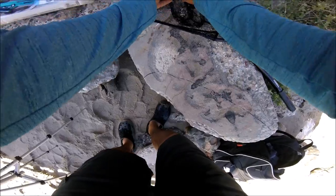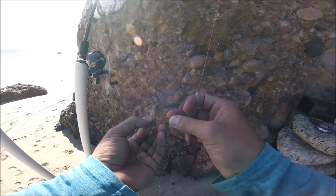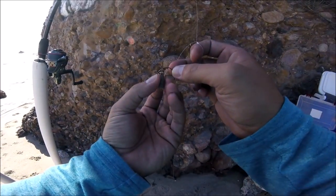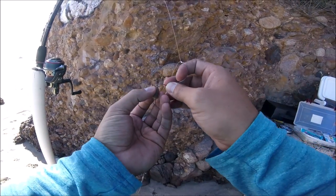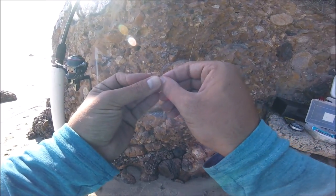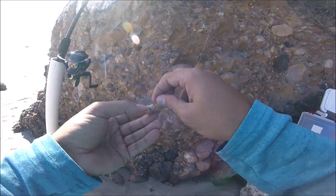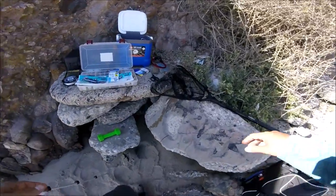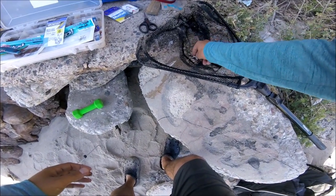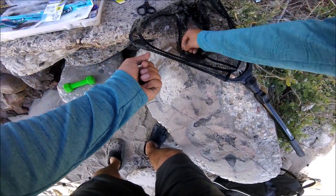I'm going to go ahead and rig them up for you guys so you see how I do it. This point of the sand crab — this is his head, that's the tail. The paddle side is the tail, the other side is the head. I like to just put the hook right through the head, right on top — that's the toughest point on its shell, and I found that to be the best way to keep the bait on. I like to stack them up.